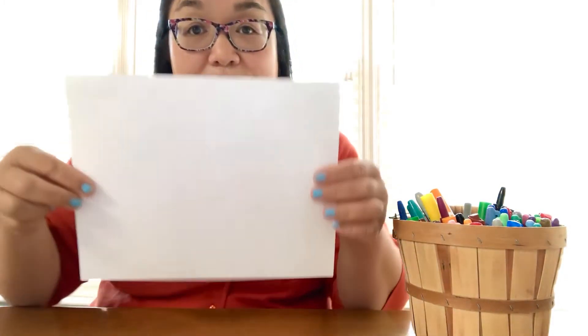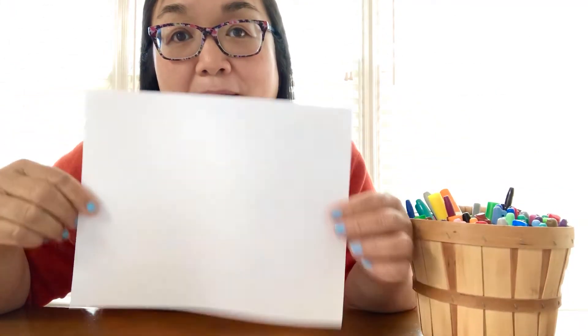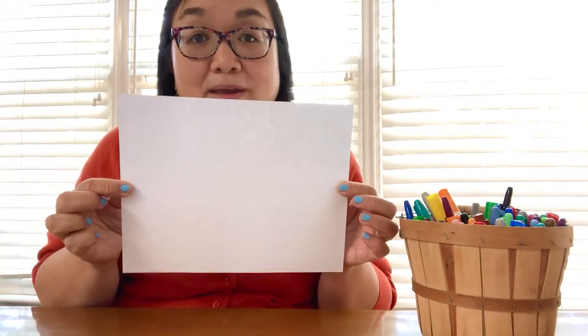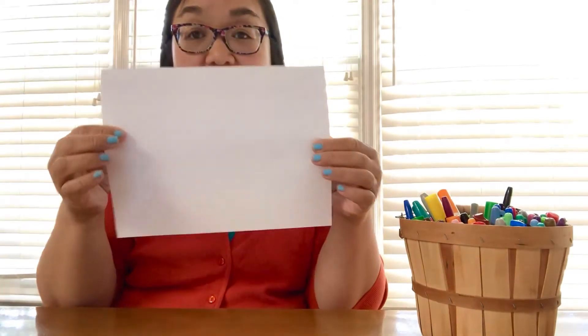So I thought today we could learn how to fold a shirt for our fathers. We're going to start with a regular piece of paper. Usually we use a square piece of paper, but today we're using regular paper. I just have white paper — you can use any color you want, whatever color you want your shirt to be.